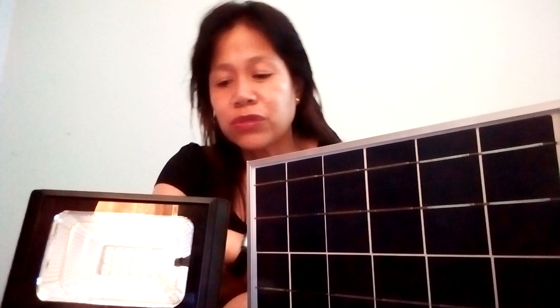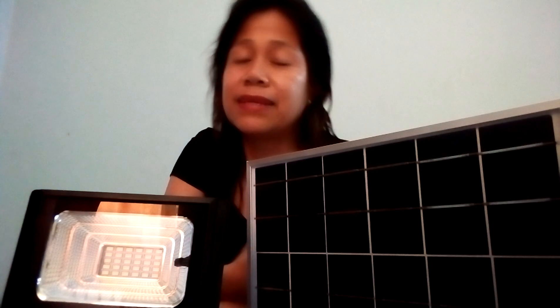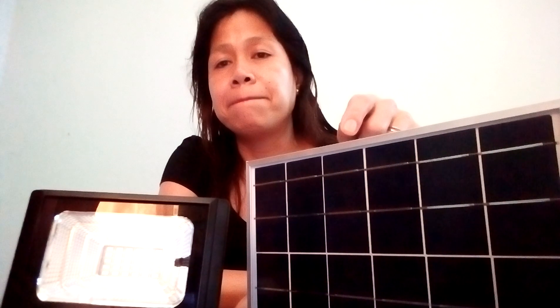I'm going to show you how to install this solar light. First of all, before you install anything electrical, make sure to know the capacity of the source and the output. For example, this light is 10 watts, so I need a source capable of supplying 10 watts. This solar panel can supply 10 watts — now let's see if that theory is true.